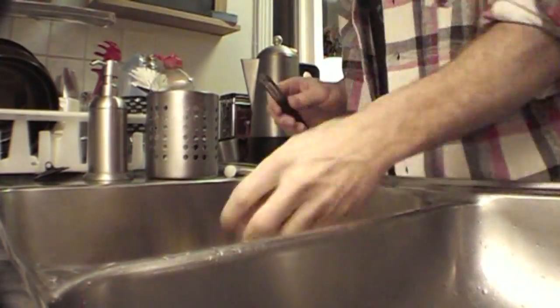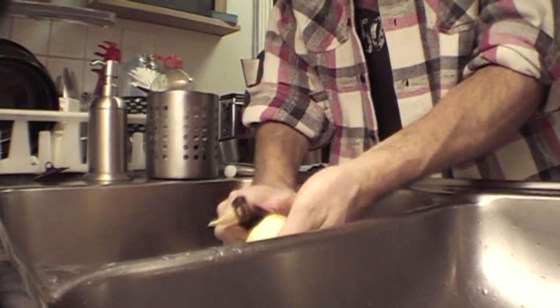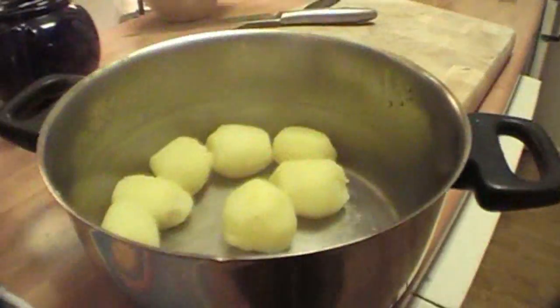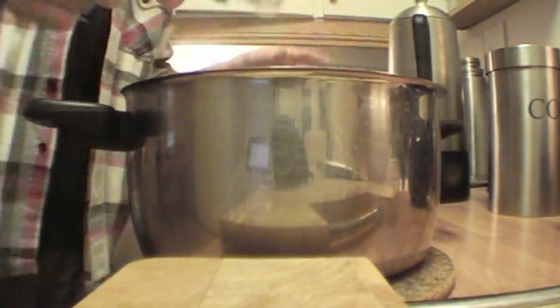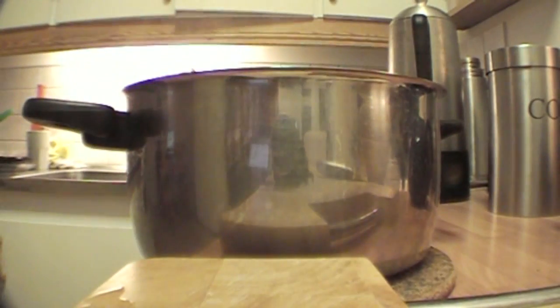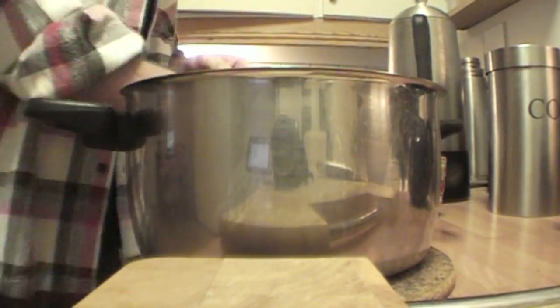I'm going to take the jackets off these potatoes — as in peel them — and then boil them in a bit of salted water. Then I'm going to put a little bit of butter with them and some dried dill (I haven't got fresh dill), shake them about in the warm saucepan, and eat them.